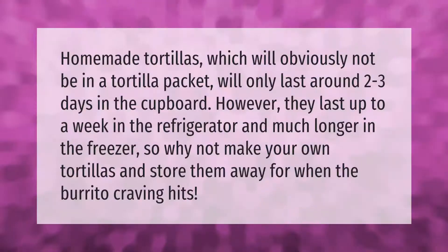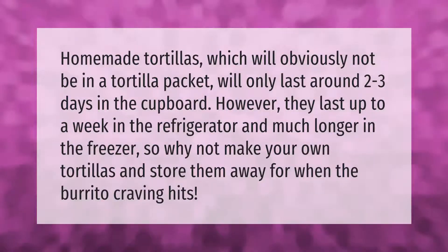Homemade tortillas will only last around two to three days in the cupboard. However, they last up to a week in the refrigerator, and much longer in the freezer. So why not make your own tortillas and store them away for when the burrito craving hits?